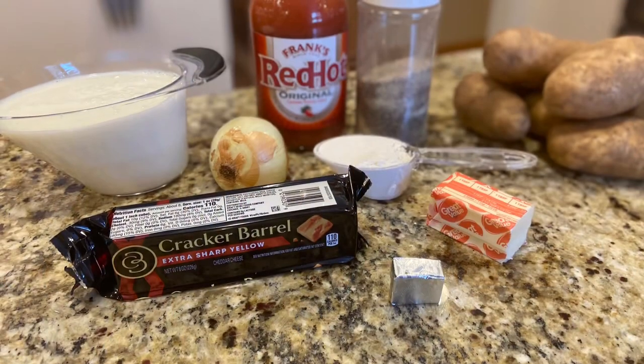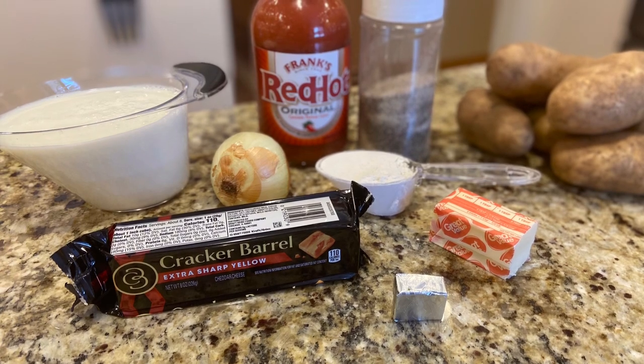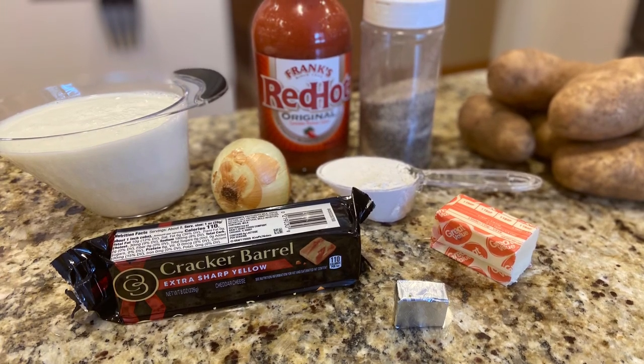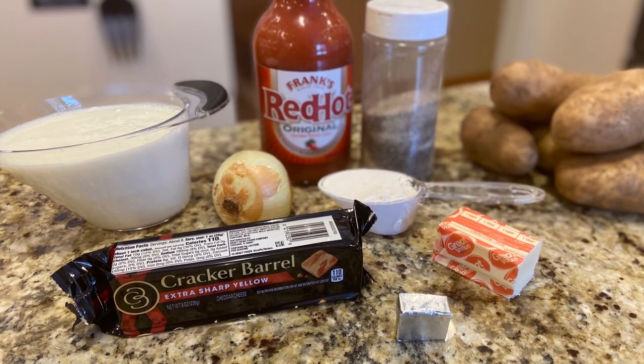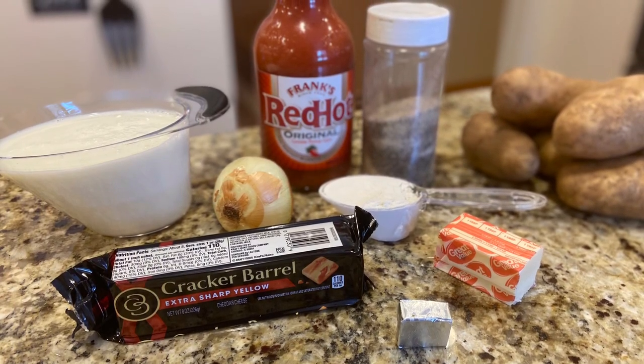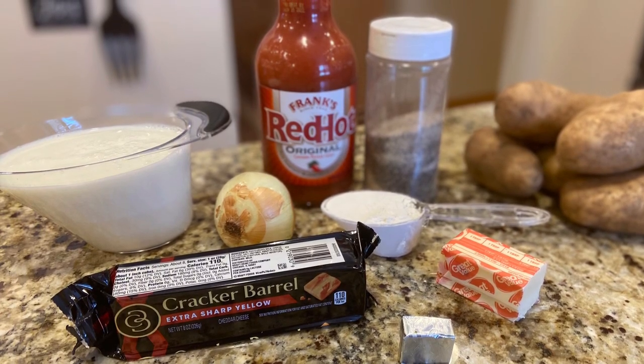Here's a list of ingredients you're gonna need for the scalloped potato: three pounds of russet potatoes, a half an onion, half a stick of butter, one-fourth cup of flour, two cups of milk at room temperature, two cups of sharp cheddar cheese, hot sauce, salt, pepper, garlic, and a chicken bouillon.